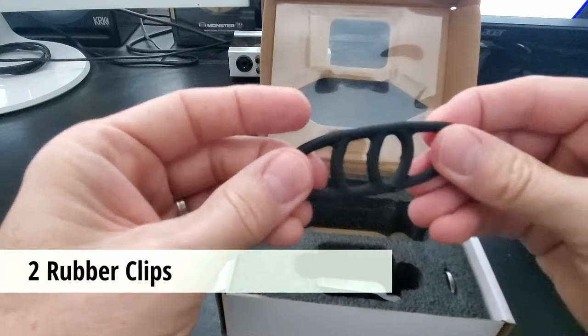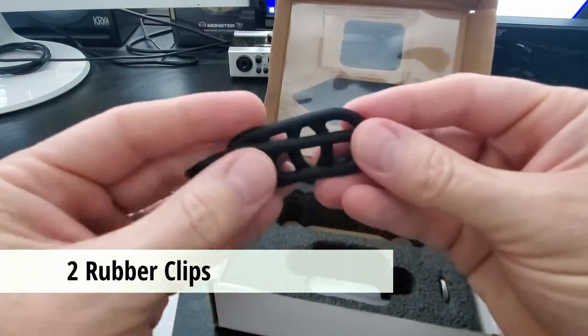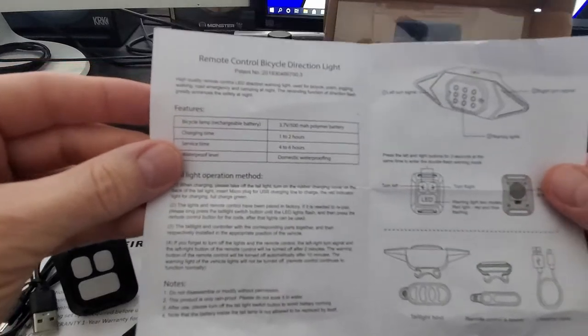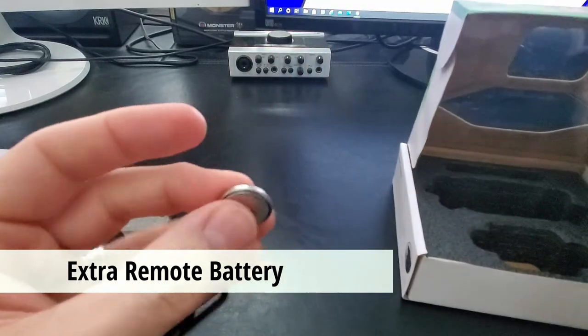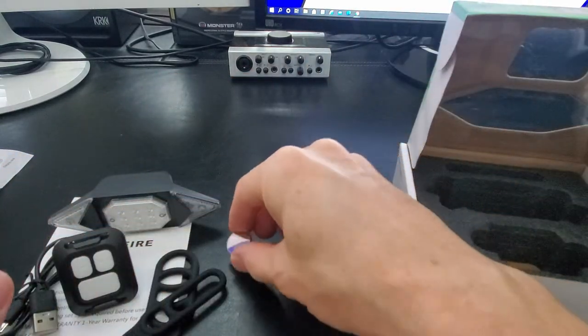This is the mounting clip for the light, and this is the mounting clip for the remote. Here's more instructions for the taillight. What's nice about this light kit is it comes with an extra battery for the remote. The remote already has a battery in it, and this battery is a backup. Pretty cool.